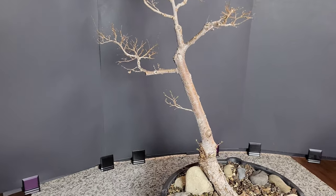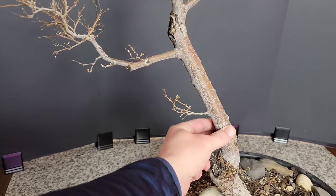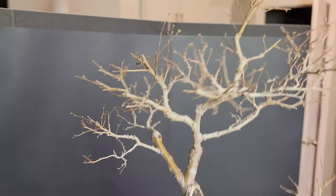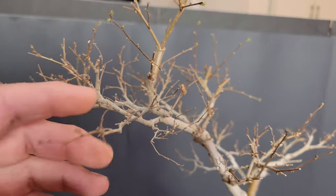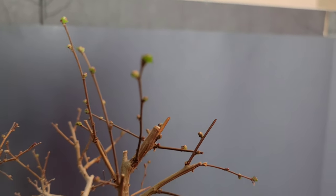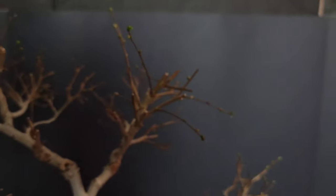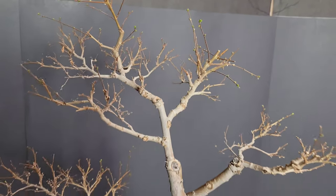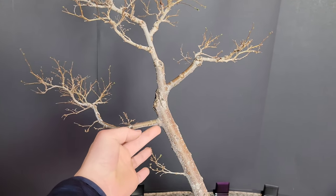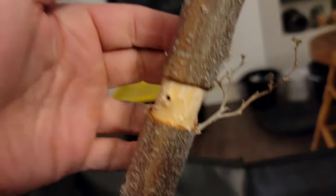There's also a branch up on the left coming out at a 90-degree angle, so we're going to remove that. I'm going to do the air layer right above that smallest branch on the left. I've also got some cuttings from last year that I'm going to be doing the forest group with — you can see it's just starting to bud out. I'll also give you a run-through of a previous Siberian Elm forest I made a couple years ago.